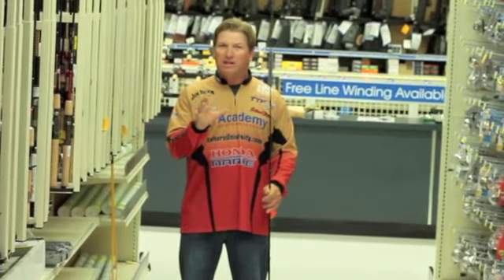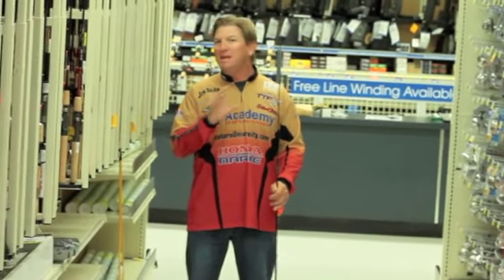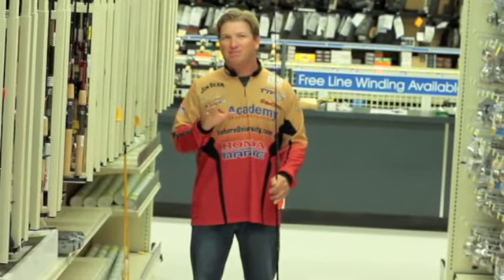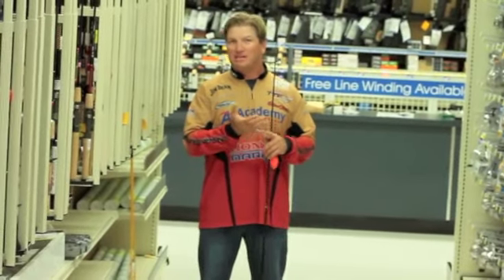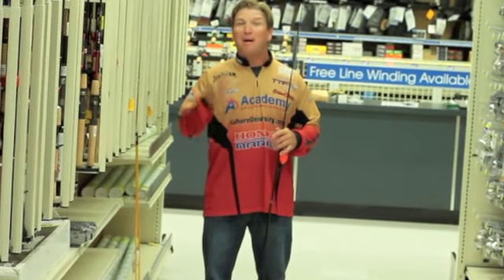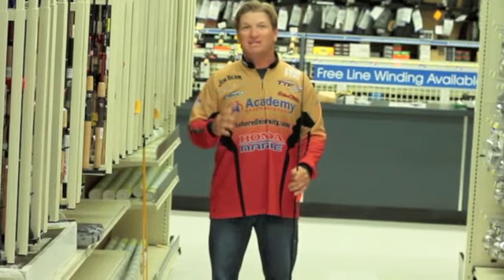On spinning gear, you want to use something like a seven foot or seven and a half foot medium action, and you want something that has maybe a little bit of a fast tip. Those type of rods are the ones that are going to allow you to use things like top waters, subsurface baits, live bait, and you'll be able to use it for a popping cork also. It's kind of a universal rod to be able to use at any time.